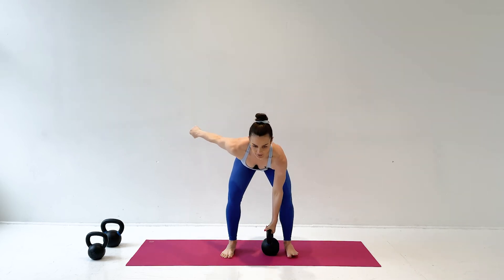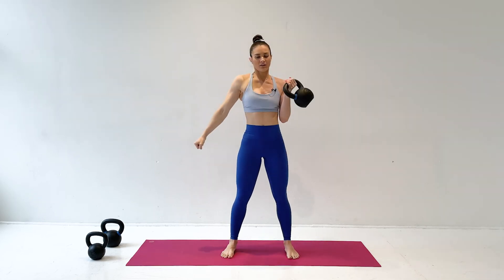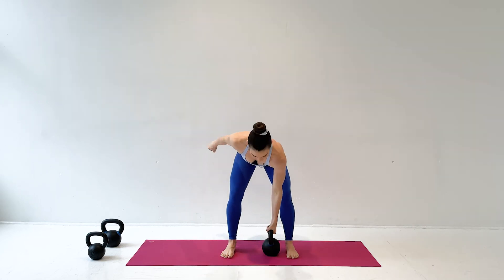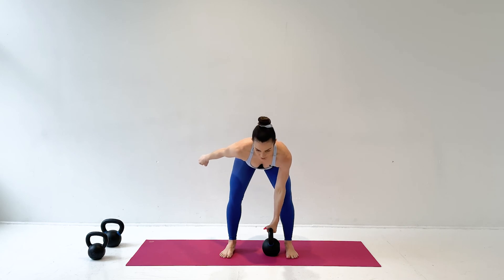Try to avoid having the wrist bent back at the top — this hurts. Keep a nice straight wrist. Imagine your wrist is in a wrist guard before you start.